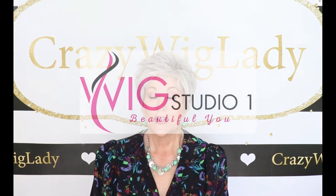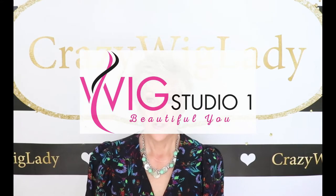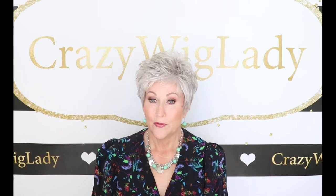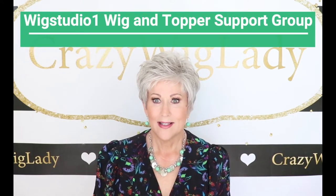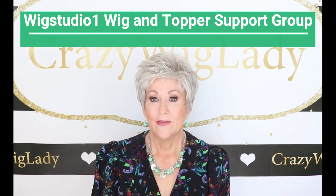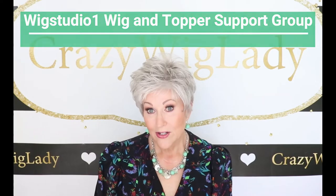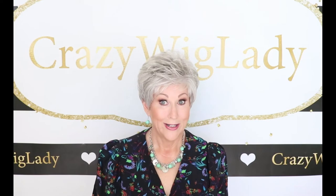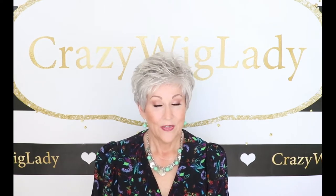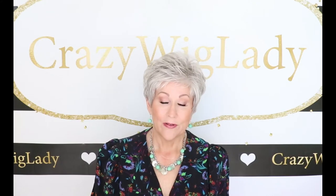I can't wait to show it to you, but first I want to thank Andrea at Wig Studio One for providing me Winter to review for you today. I also want to remind you to join us over on our private Facebook group, Wig Studio One Wig and Topper Support Group. There are 9,000-something people in there now — it's amazing. We have lots of good things: live educational videos, live wig sales on Sunday, lots of things there. And I want to remind you, follow me on Instagram. I have Week to Toe Wednesday — every Wednesday I throw my hair on, show you my outfit of the day, so be sure to join me on Instagram.